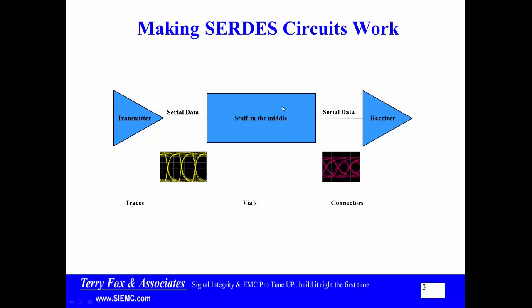In a lot of cases, I don't necessarily have the transmitter model — sometimes I don't have the receiver model, sometimes I don't have either. So what I'm left with is the only thing I can actually control: the stuff in the middle. You can't affect the transmitter or receiver except by choosing a different vendor. All of our work, as far as a board is concerned, is this stuff in the middle.